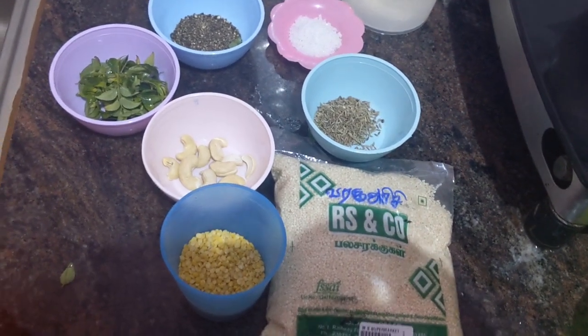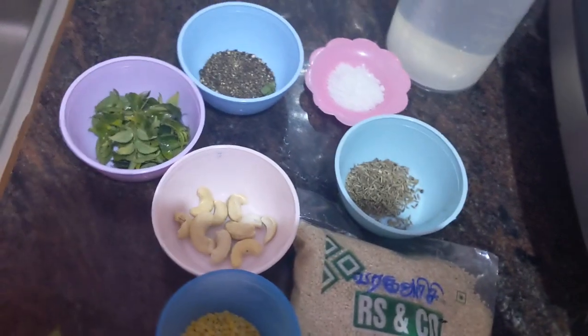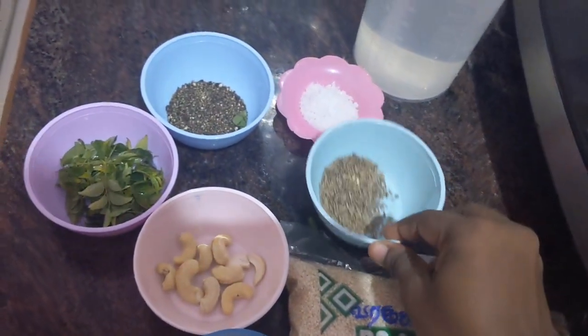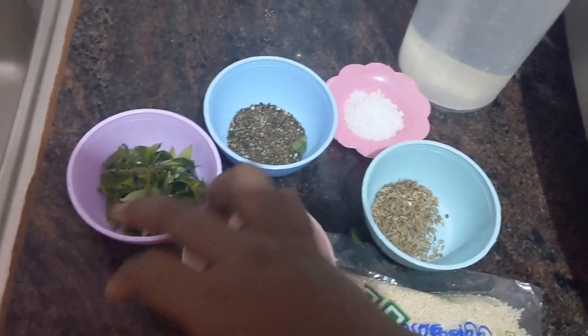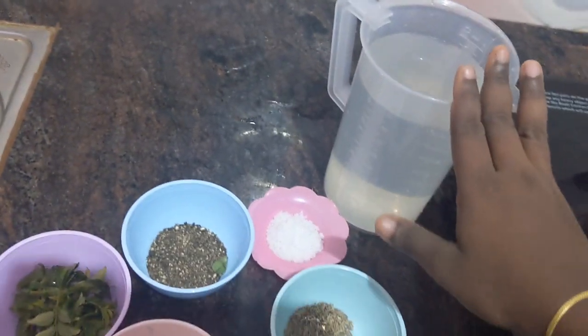We need kodo millet, 50 gram moong dal, some cashew nut, 1 tablespoon of jeera, 1 tablespoon of pepper powder, some curry leaf, 1 tablespoon salt, and 5 glasses of water.